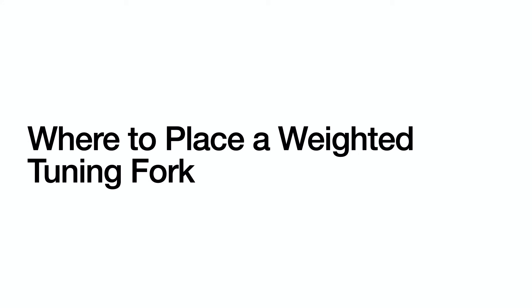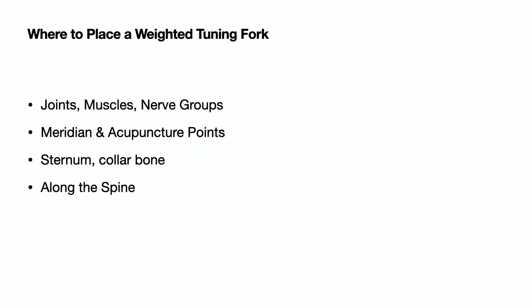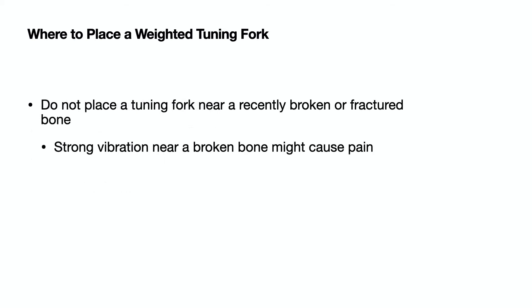A question I get very often is where to place a weighted tuning fork. I like to put it on joints, muscles, and nerve groups, and I like to follow meridians and acupuncture points. Placing a tuning fork on the sternum and collarbone feels good, as does along the spine to stimulate the organs. Do not place a weighted tuning fork near a recently broken or fractured bone.